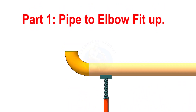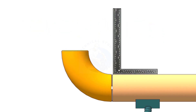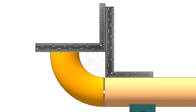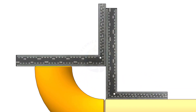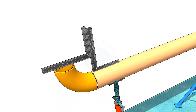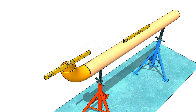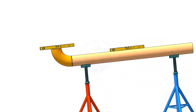There are different methods to check the fit up of an elbow to a pipe. One method is to hold right angles on the pipe and on the elbow, and check the gap. If the right angles are parallel, the fit up is correct. Another method is to level the pipe first, and then check if the level of the elbow is correct or not.